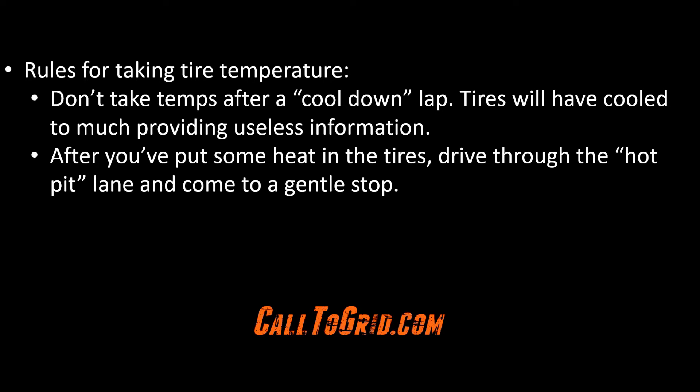Come to a stop gently so as not to heat up the front tires too much. If you have someone with you after you come to a stop, have them take and record the temperatures. If you are your own crew chief, mechanic, and driver, do the best you can to get the temperatures as quickly as possible. You may be able to get the corner worker at the black flag station to guard your pyrometer or notebook for you while you're on track.